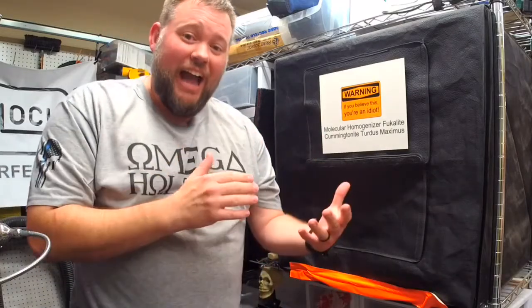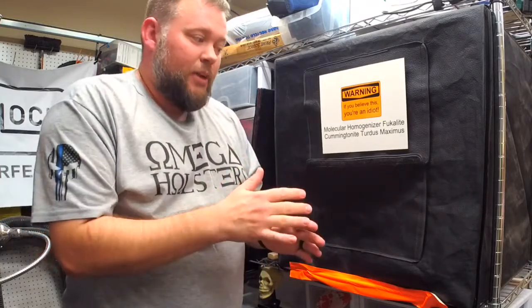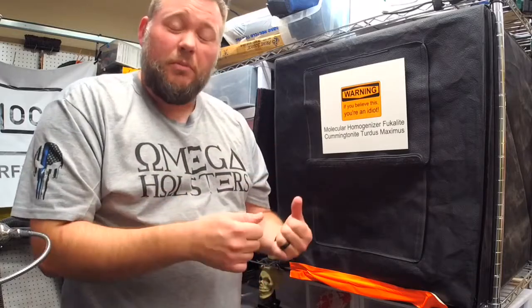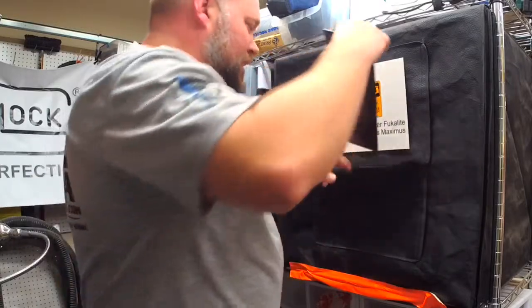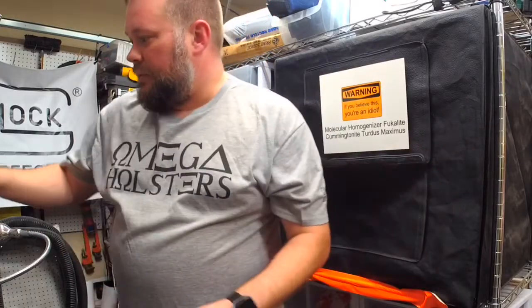What this does is actually change the kydex that we purchased from a company. We just go ahead and slide a piece in there, then turn the machine on. I'm gonna take this piece of kydex here, just a plain piece of kydex that you get, and we're gonna stick it inside there and close it up.